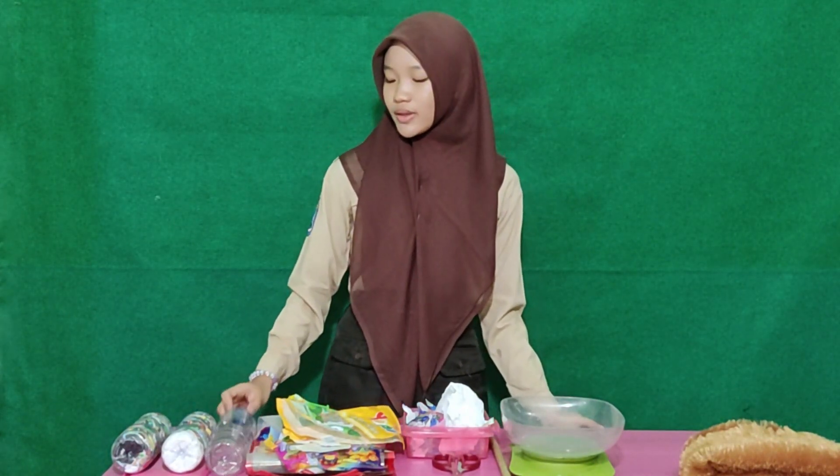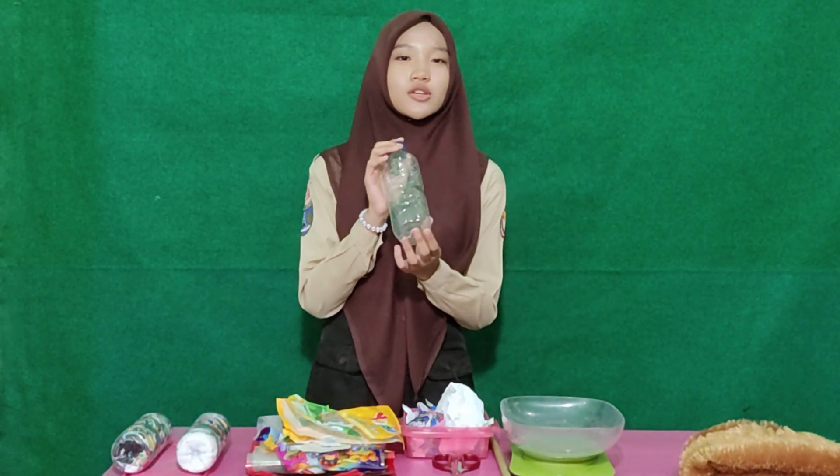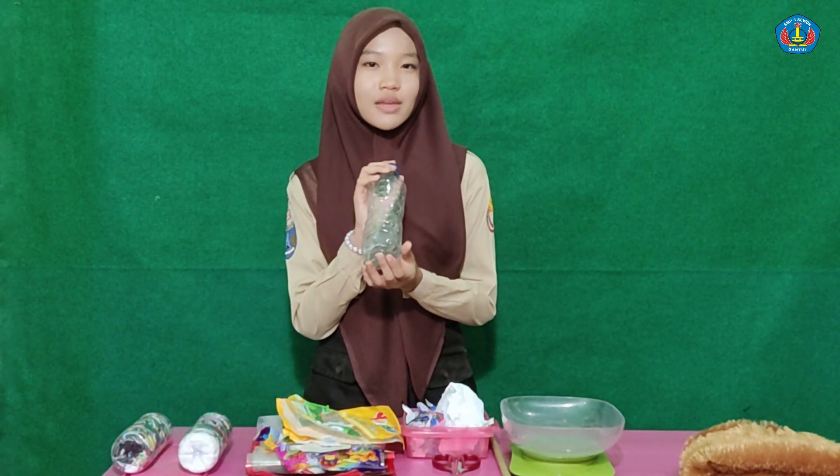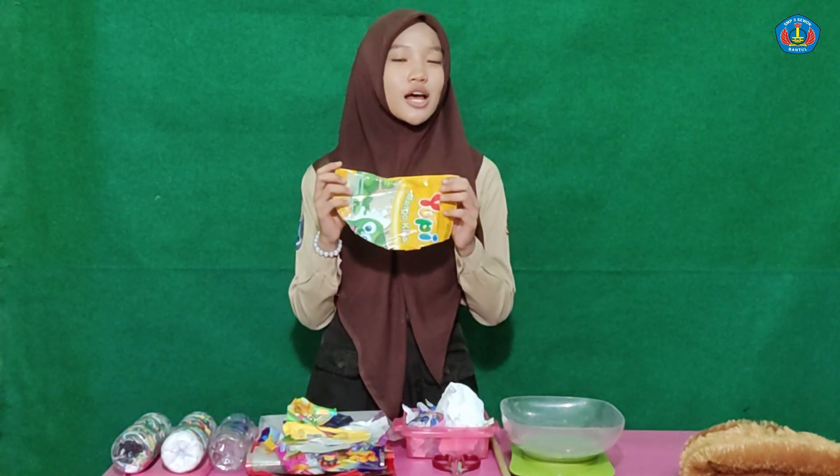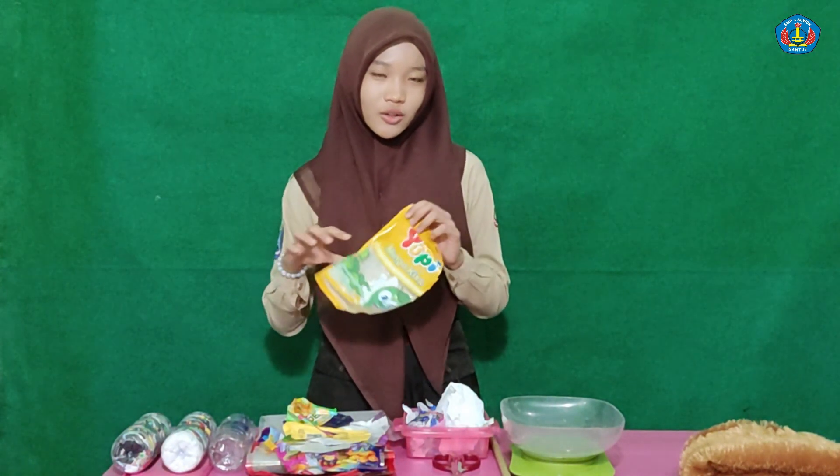Let's make quality Ecobrick. We will need materials: an empty or used plastic bottle of 600ml, and clean and dry plastic bags from your household.